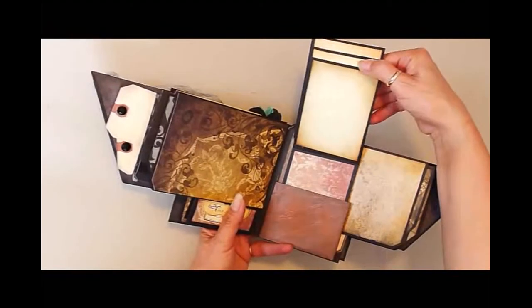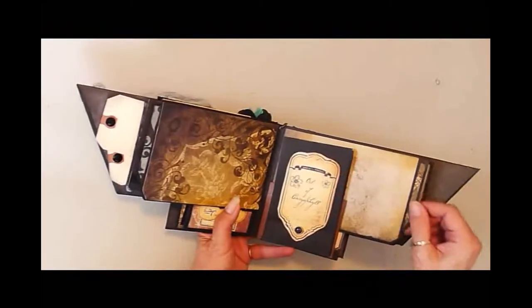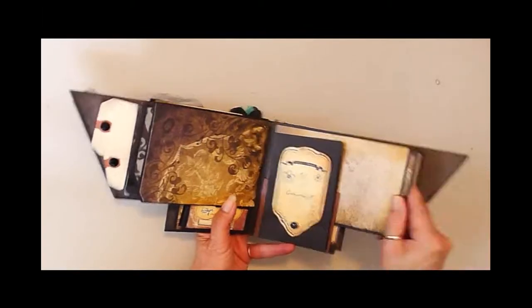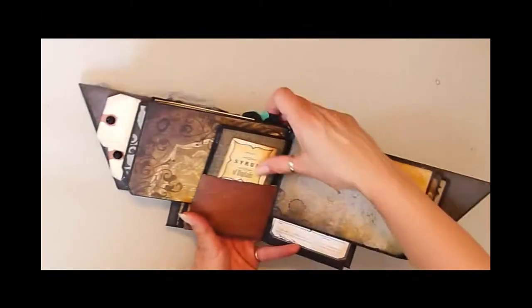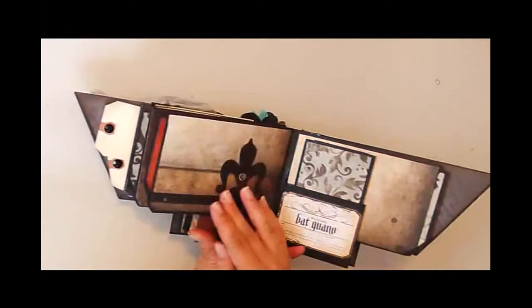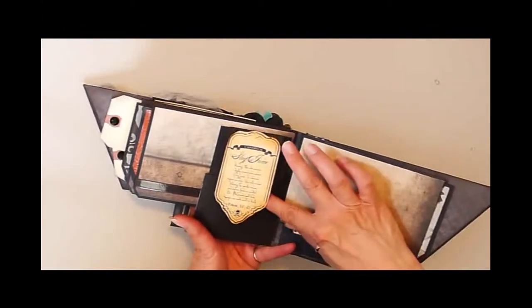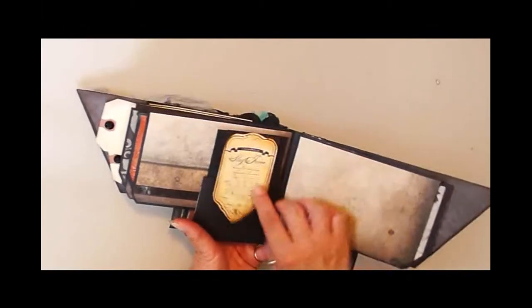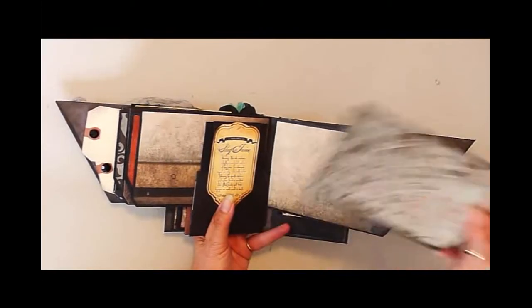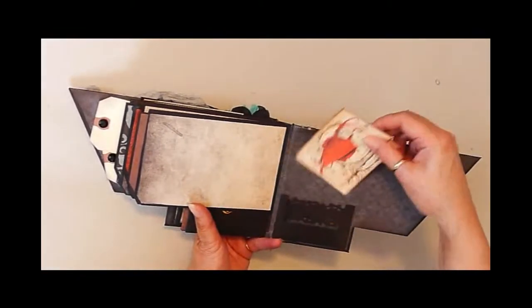This is a waterfall. Here's another tag. That's that slug juice. And a couple extra tags in the back.